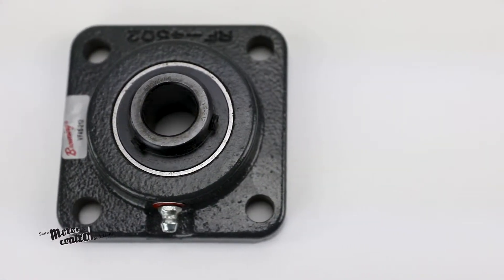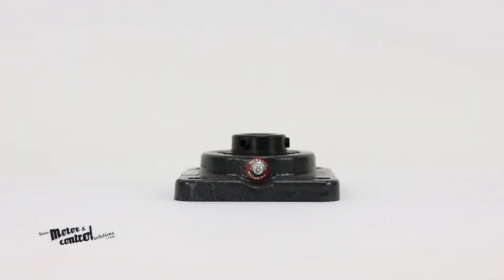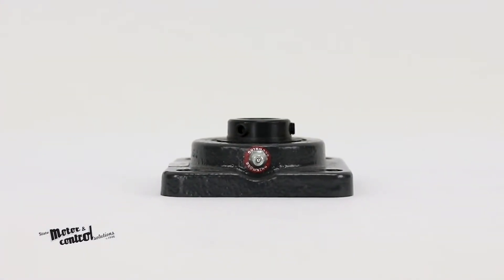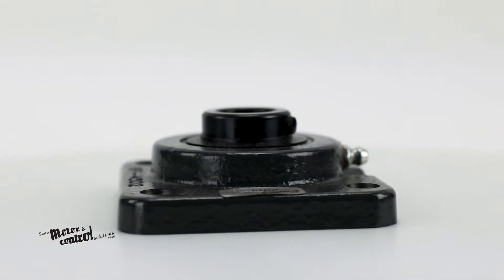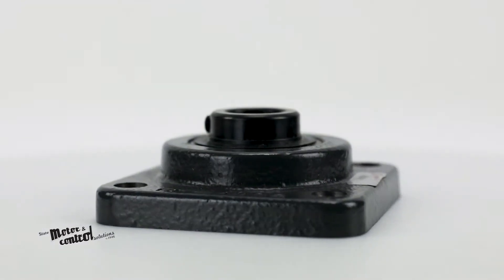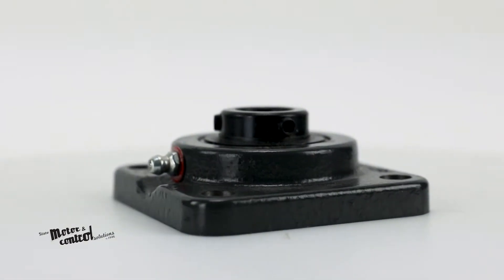The VF4S212 Flange Block Bearing from Browning is a cast-iron, set-screw locking, four-bolt flange bearing. Suitable and rated for normal duty, this bearing has a three-fourth inch bore diameter and a mounting bolt size of three-eighths inch.